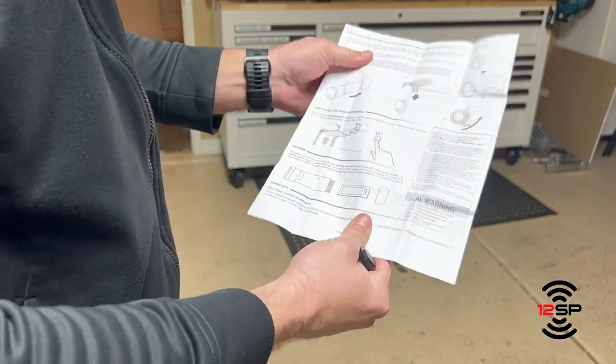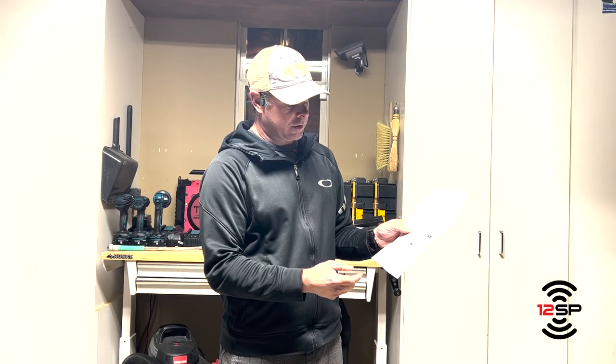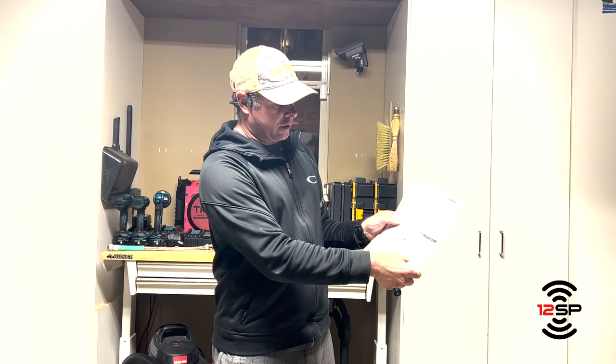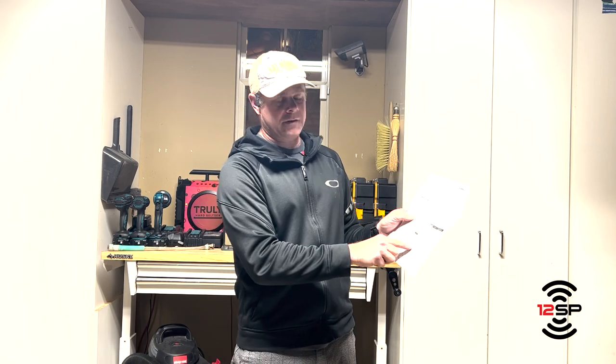I just happen to have a Chamberlain garage door. The directions are really fairly simple — look at your make and model for your garage door. I happen to have the yellow button. It says seven times, and I'm going to show you what the seven times means.